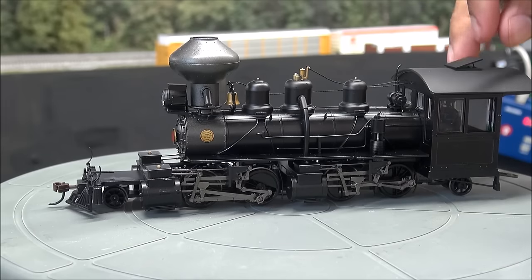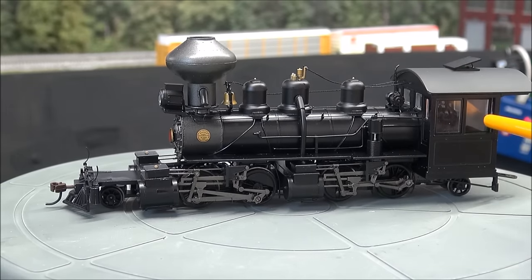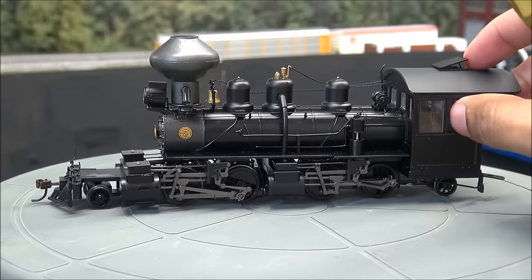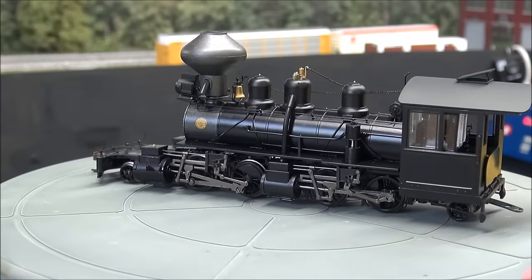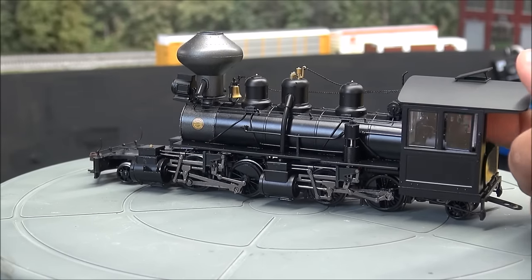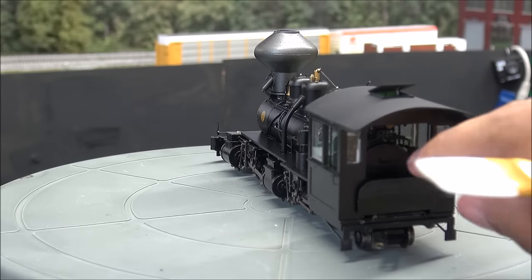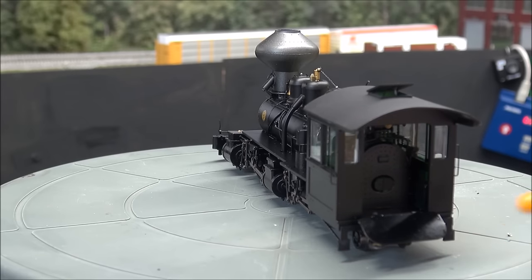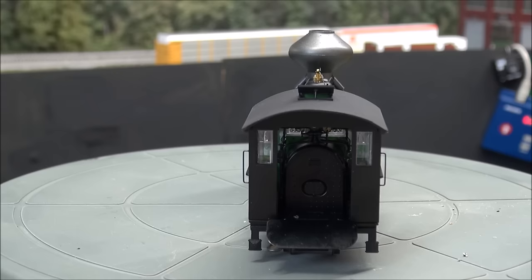The cab roof vent is fixed. You do have windows that open and close — I know that for a fact because I opened them by accident taking it out of the box. They seal back closed. Rear window is all one molded piece. You've got the deck plate, and back boiler and backhead detail visible on both sides — you could easily install figures on both sides if you wanted to.